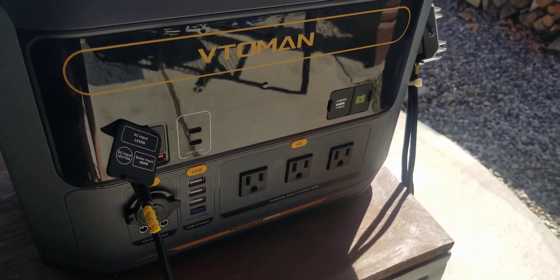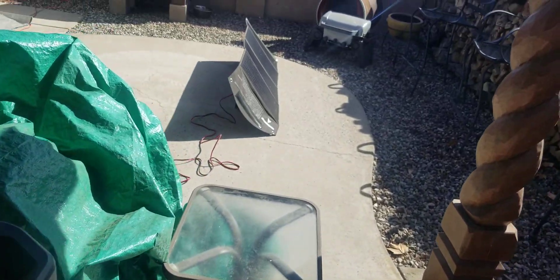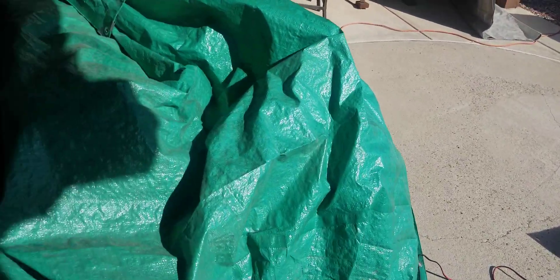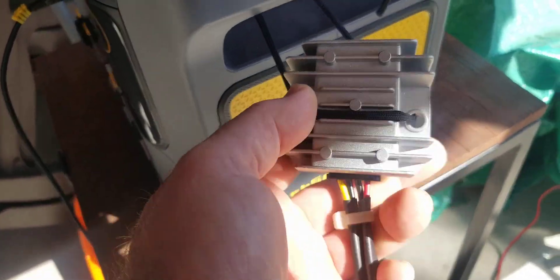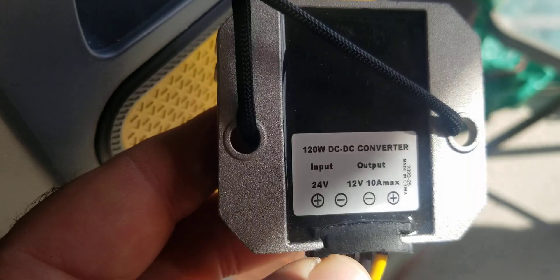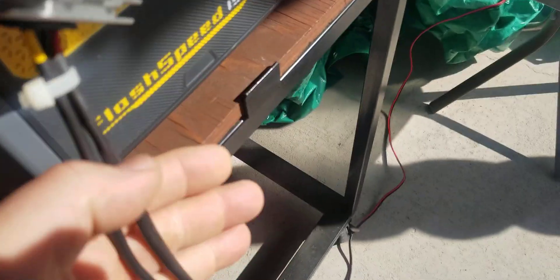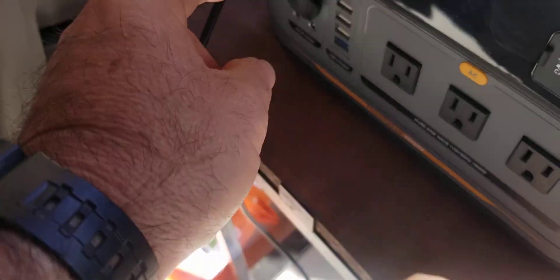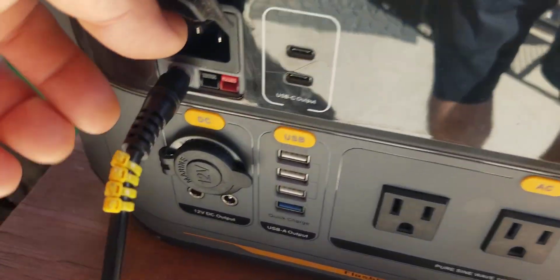So what do you do? This 100-watt panel is pulling 20 volts. What you do is take it down to 12 volts using a voltage reducer. This reducer brings it down to about 12.5 volts. It comes with bare wires, so you need a connector to your 100-watt solar panel, then a bare-wire connector going into this 5.5-millimeter DC adapter. That whole adapter setup is about $11.99 on Amazon.